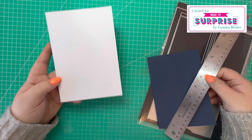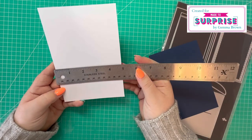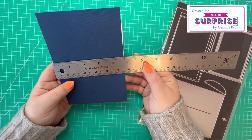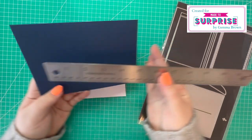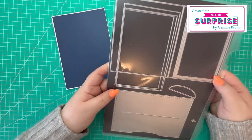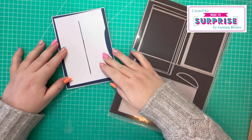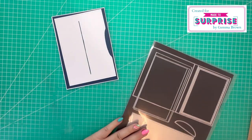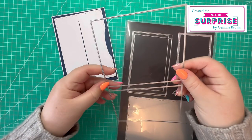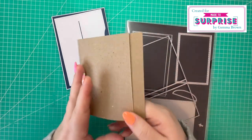I've gone ahead and prepared lots of my items. I have a card blank which is five by seven — it's a shop-bought one so it comes in slightly shorter than that, four and seven eighths by six and seven eighths. I've then cut a matte panel which measures four and three quarters by six and three quarters to go over the top. These are the mechanism dies, so I've cut this piece here once in white card stock.